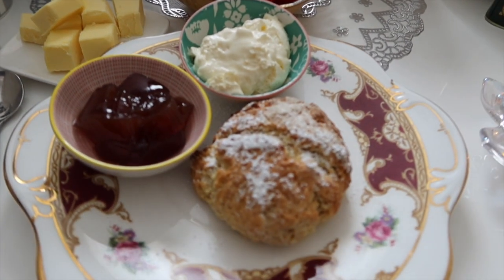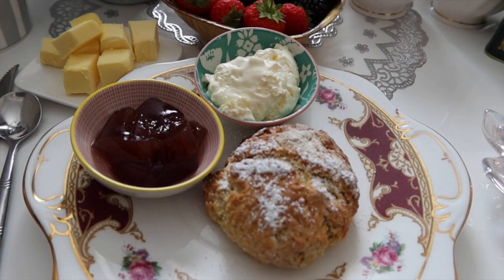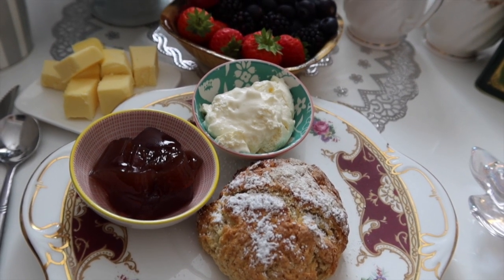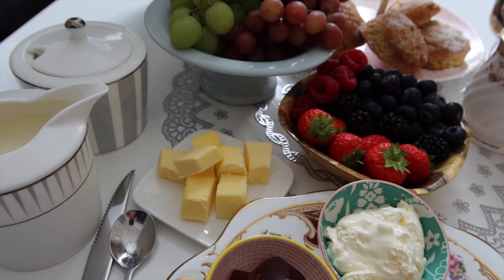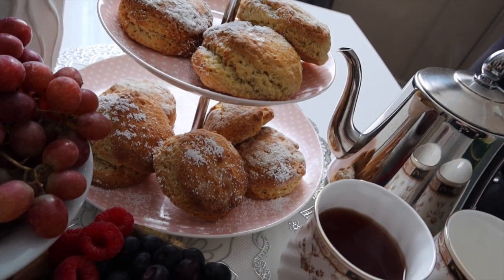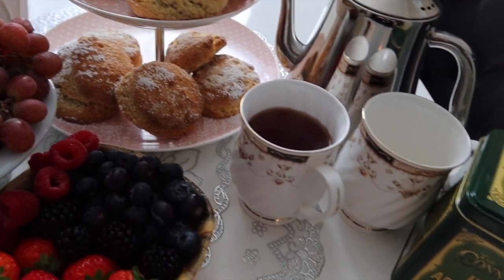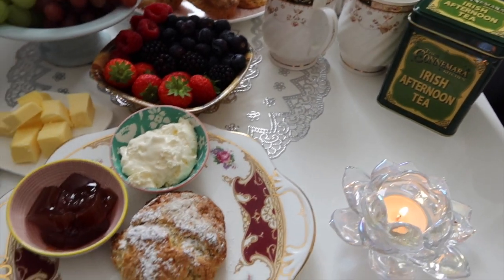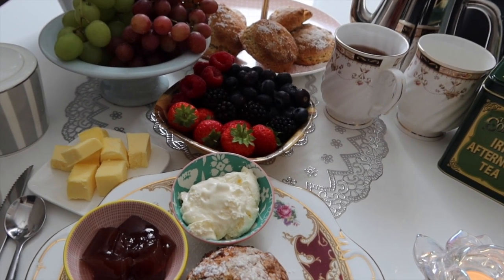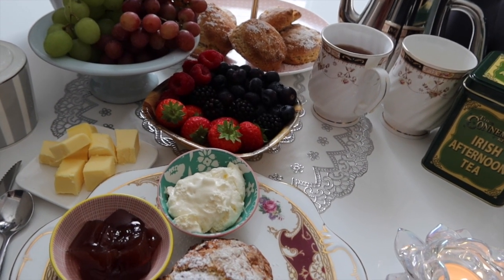Look at these gorgeous fluffy scones — you can put your cream and the jam on and it's just so delicious. So give them a go for yourself, don't forget the icing sugar, your tea, your coffee, whatever it is. That is homemade traditional Irish scones — yummy!